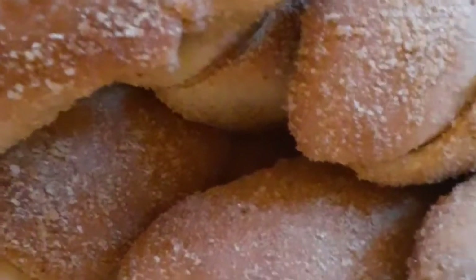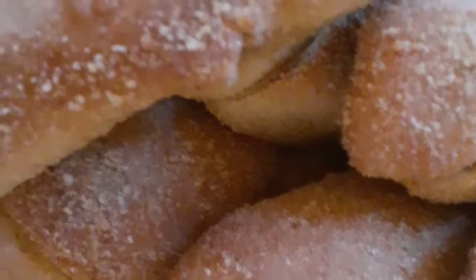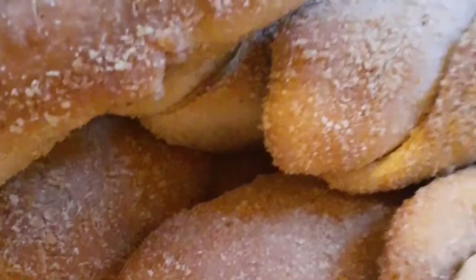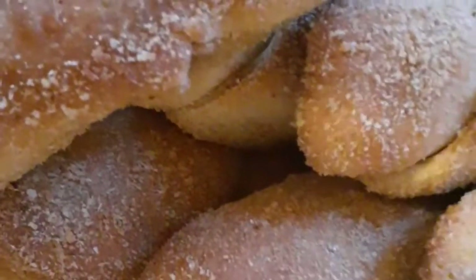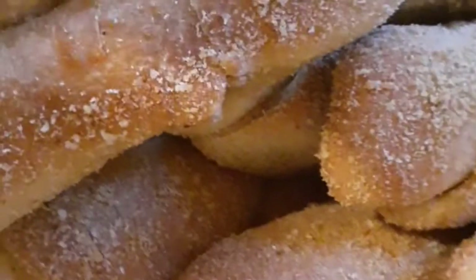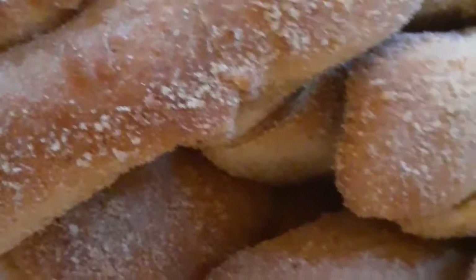Mmm, so delicious! The bread is soft and moist. I reached the ideal one — so delicious, not too sweet. This is good and perfect for coffee.